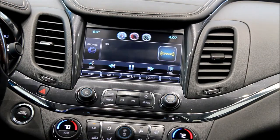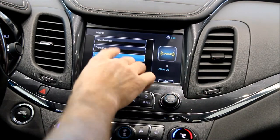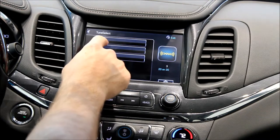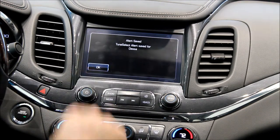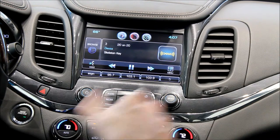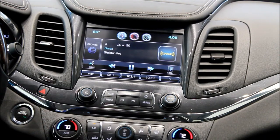Another great feature is called Tune Select. Say I like this song or this artist — I can come in here and tag this artist, and every time this artist is on XM radio it'll tell me where it is on my driver information center, and I can key to it through my driver information center. Again, another great feature that nobody else offers.